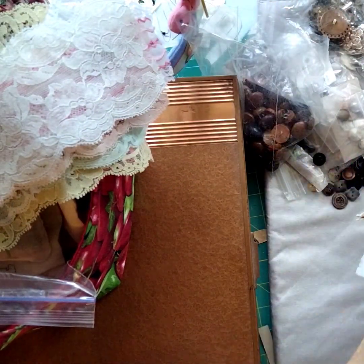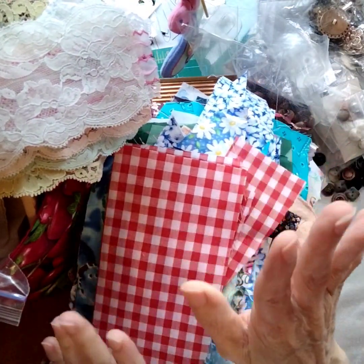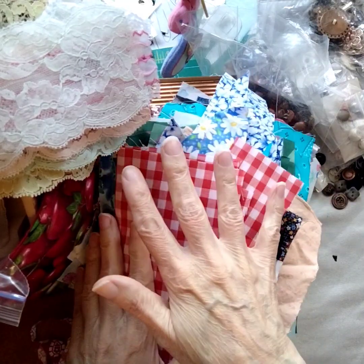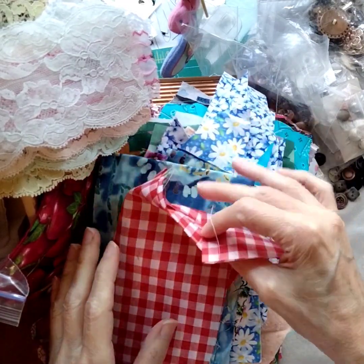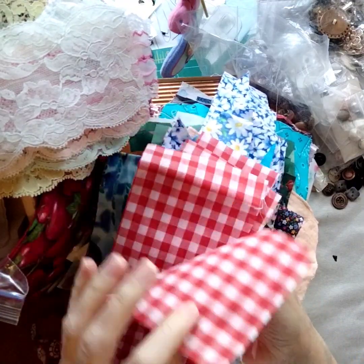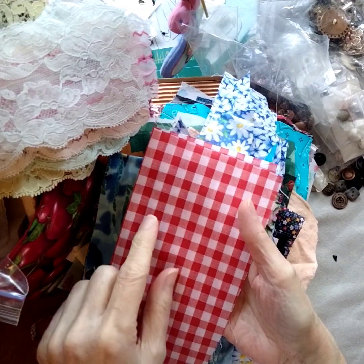And now the fabric. You are going to be receiving — not this whole stack, but what's in this whole stack. So I'm going to go through it section by section. It's going to be just different cut scrap pieces, but you're going to get one of each of the patterns that you see.